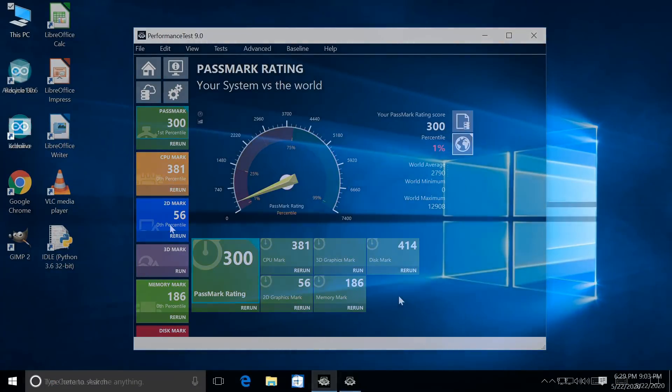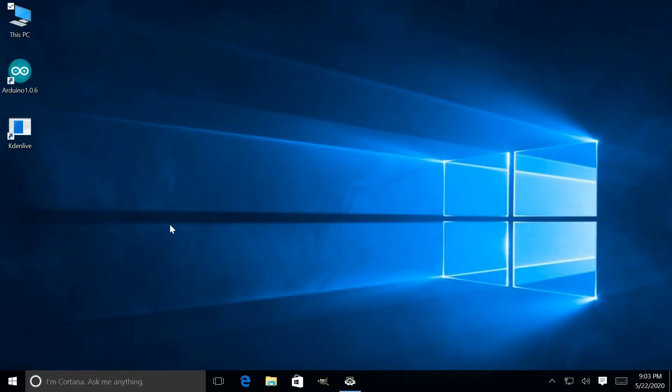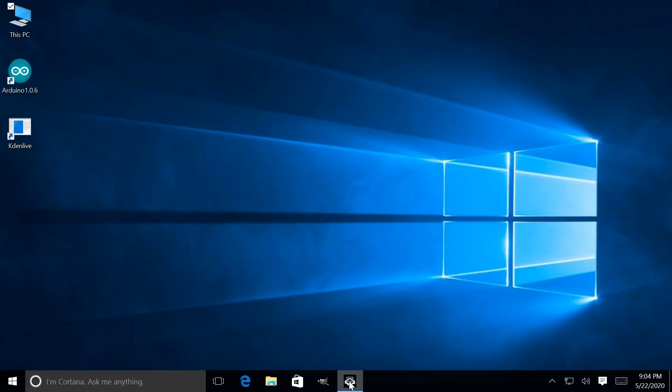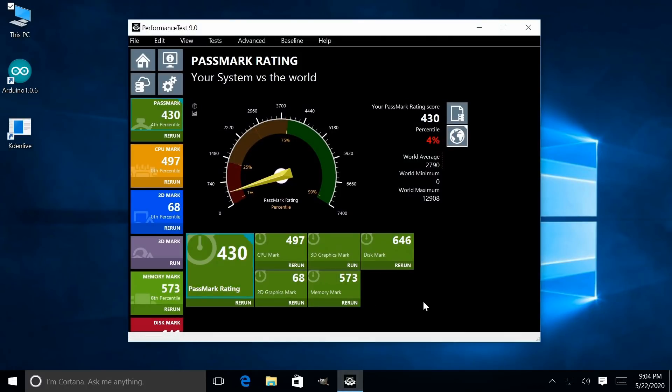Transitioning to the Latte Panda version 1 A464 — opening up This PC to look at the internal flash storage, again with a few apps installed, we've got 44.3GB free out of 57.4GB available. So there's a lot more flexibility with storage, and of course we've got an extra 2GB of memory, giving a much better Windows experience compared to the A232. Running Passmark here gives a score of 430.